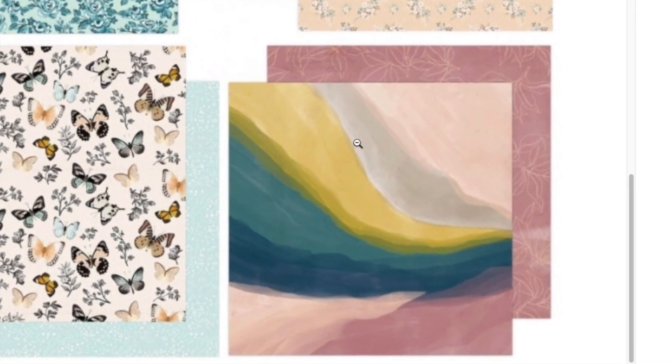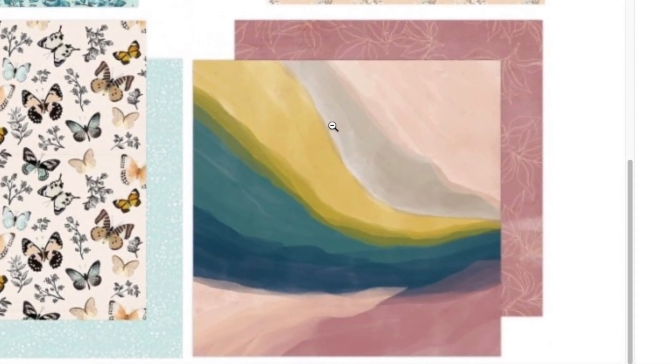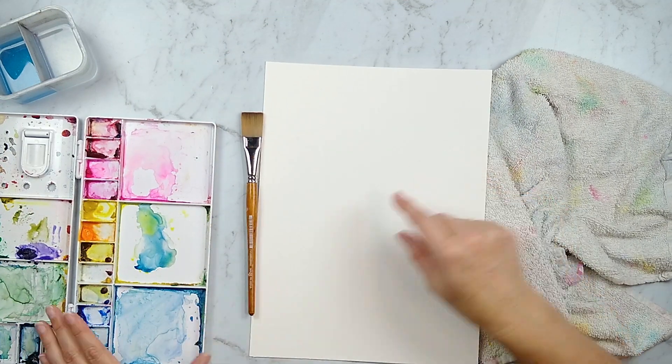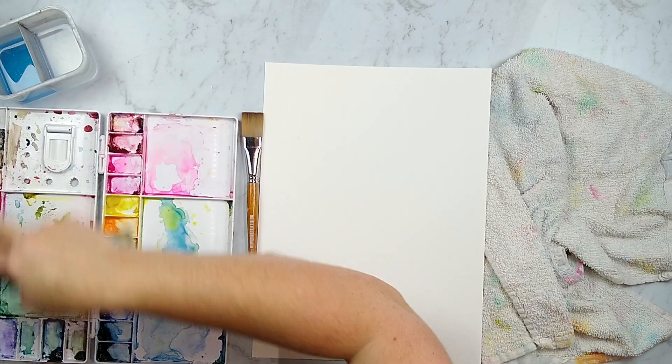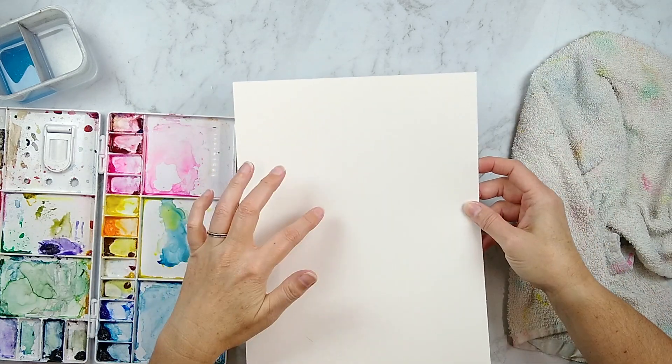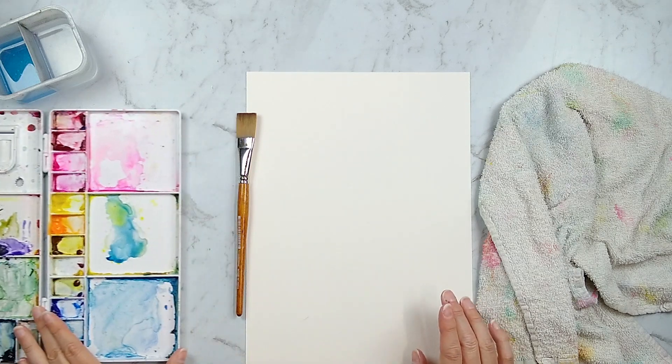Here is the inspiration piece that I am going to forge and I love the colors and flow of this piece and I'm going to use my watercolors to forge it. I love to watercolor — if you've been here for a while you probably have seen me do watercoloring in the past.